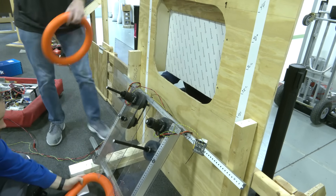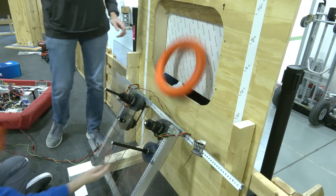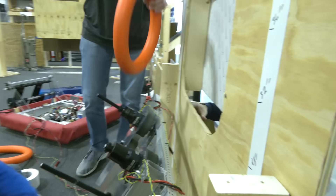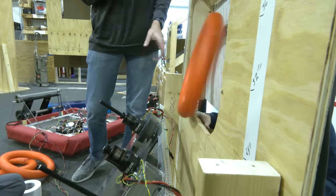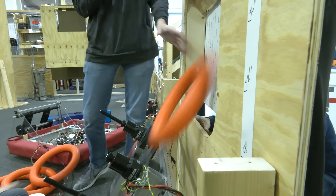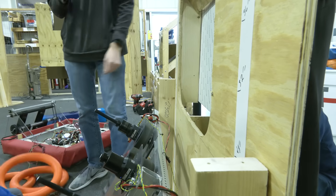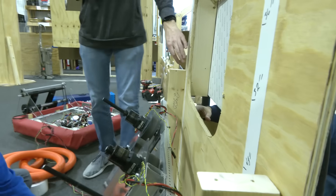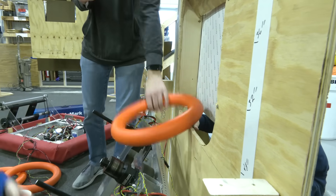This is 15 percent power — so low power. Maybe not always making it up over the edge, but you can see that the note hits the backboard and starts to get the right orientation. Now at a higher power, see how it pops up and gets a bit more height.